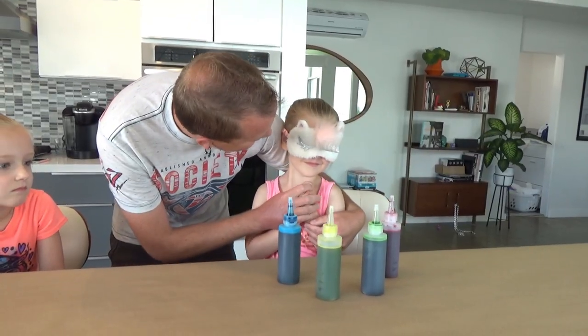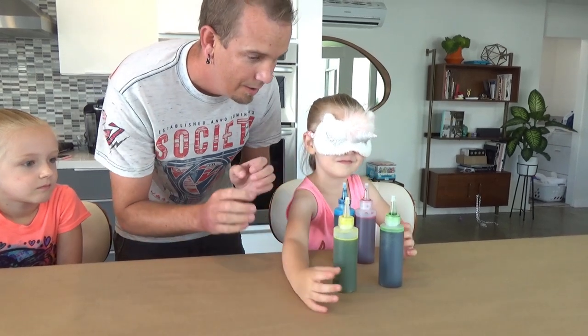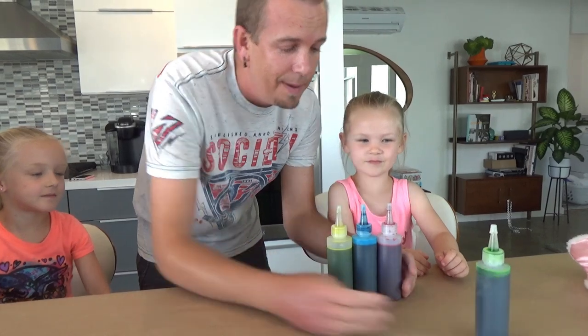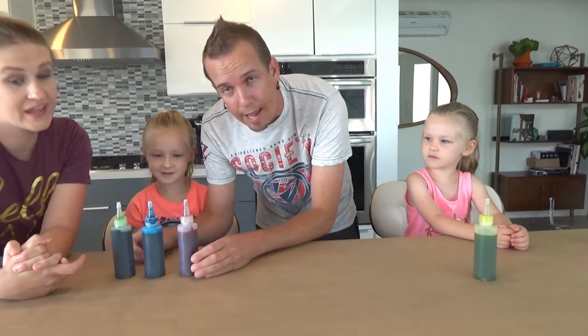Now it's Madison's turn. She picked one, two, three. Madison has got pink, blue, and yellow. And Trinity had pink, blue, and green.